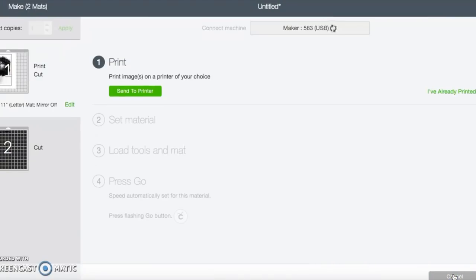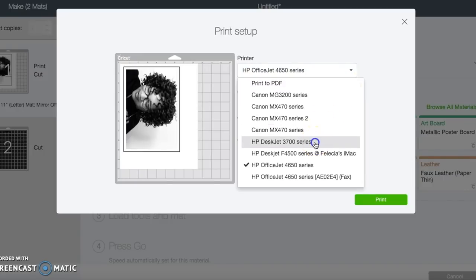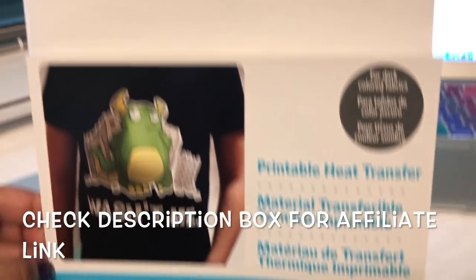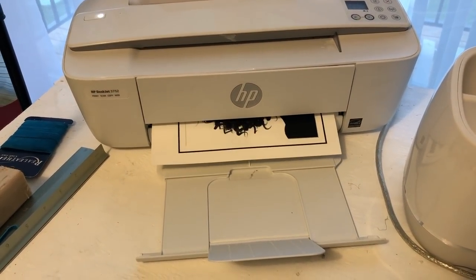After I saw it on the mat the way I needed it, I hit 'Continue,' and then it says 'Send to Printer.' I sent the image to the printer. My system took a little bit of time, but I'm finally sending it. It gives you a pop-up screen where you can select your printer. I left the bleed on — even though for this photo I'm not sure I needed it, I like to leave my bleed on anyway. Here is the type of vinyl I use: the heat-printable heat transfer vinyl. I put a link to that below.